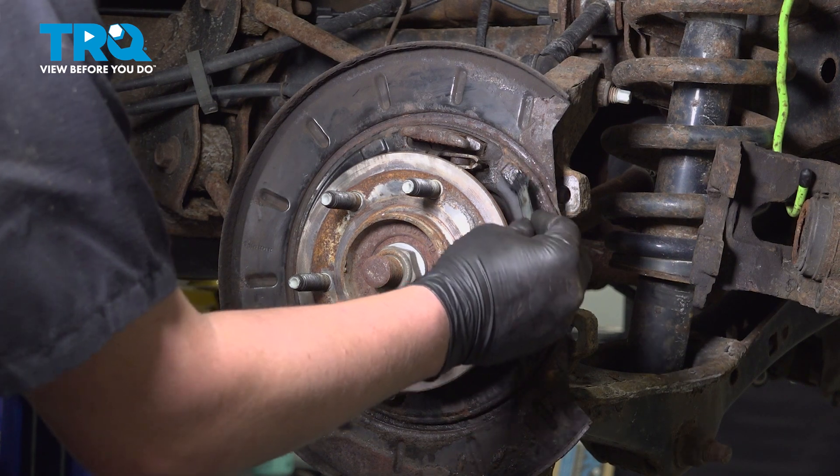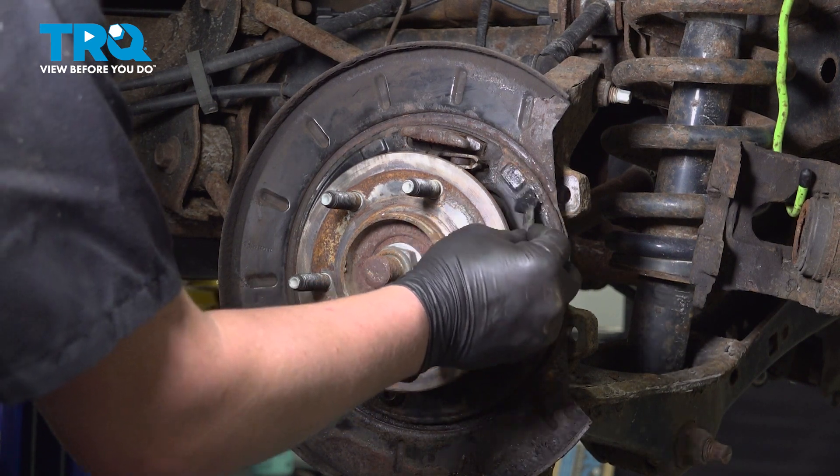Using a bit of brake lube, we're going to hit all of the spots that the shoe is going to make contact with.